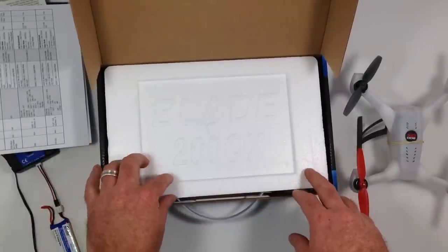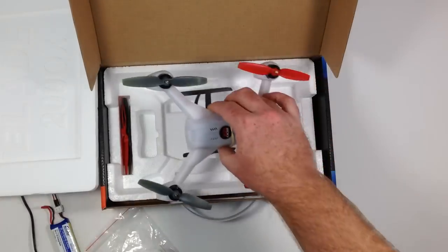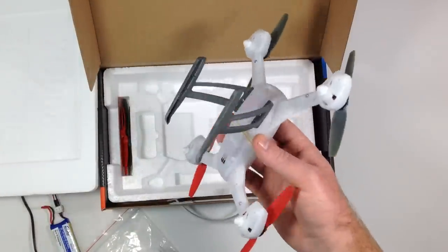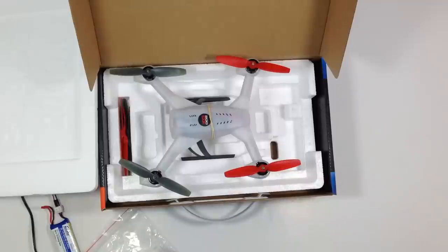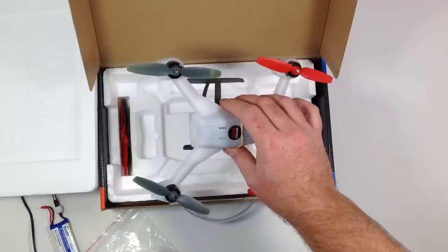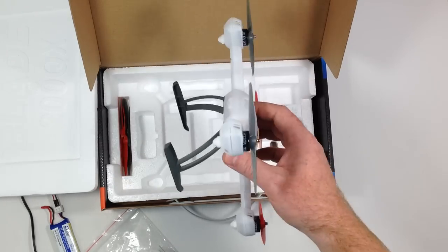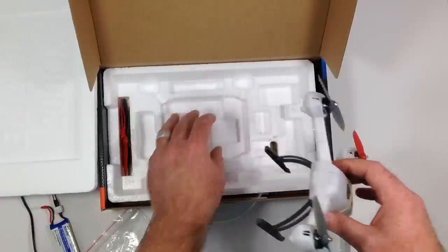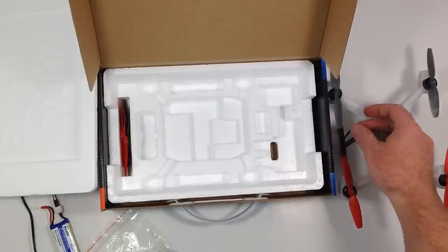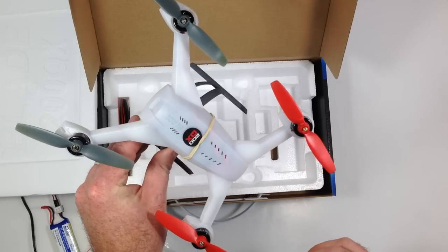The next thing is a nice foam insert — it says Blade 200 QX on the top. You take the top off and the body sits down inside. One thing that would have been nice is if they made this box a bit bigger so you could store it with the landing gear on. That way you could carry everything around in this box without purchasing anything else, unless you're traveling — then you'd want a hard case. Unfortunately, it won't fit with the landing gear on; it would still be too tall to close.